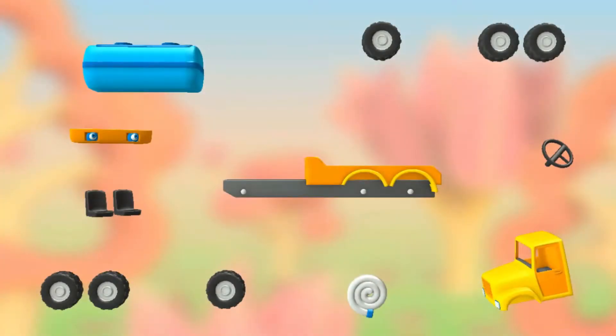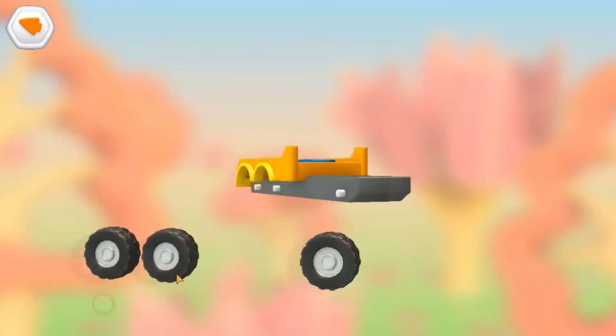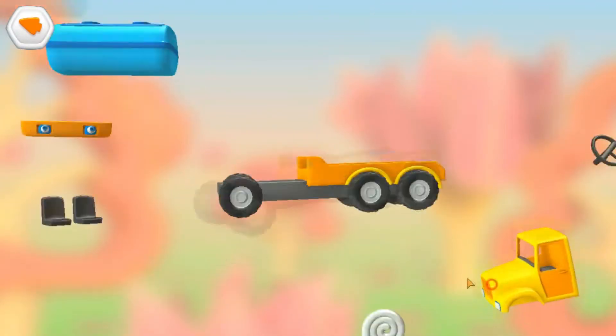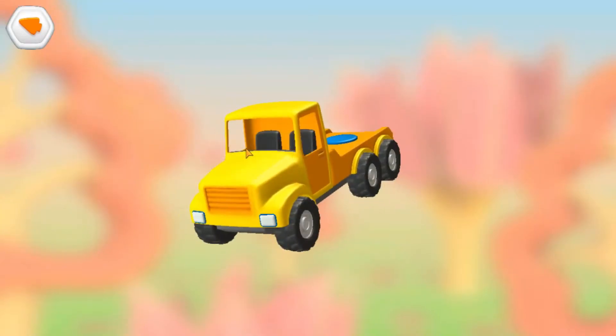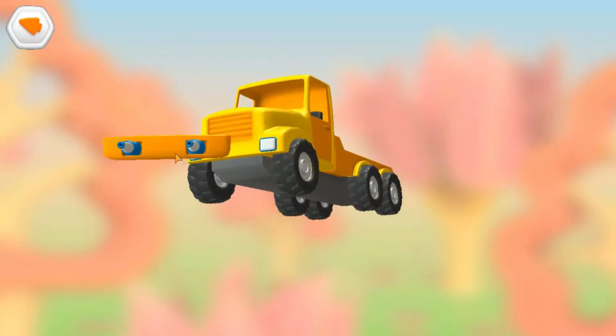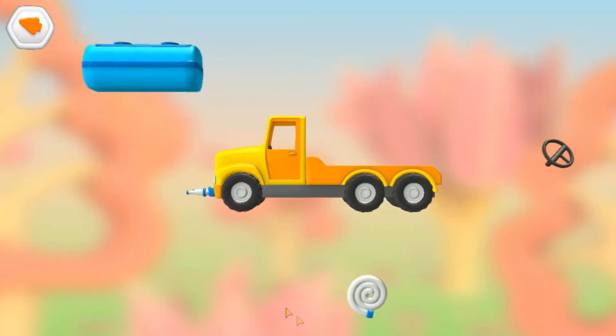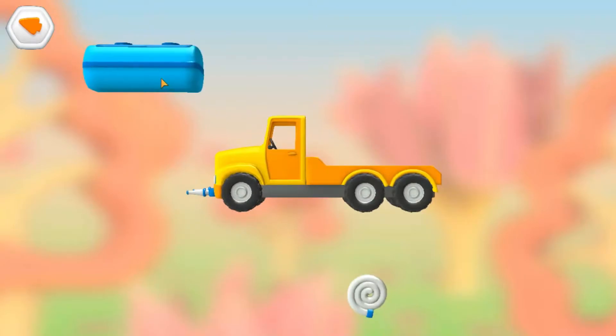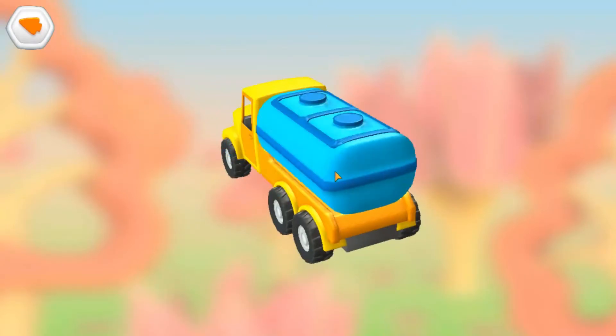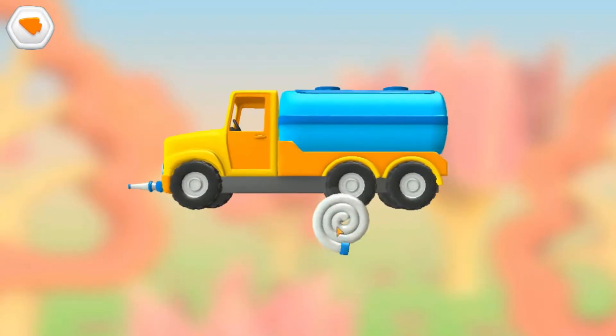What a mess! We use these parts to build a vehicle: Wheels, Cabin, Seats, Bumper with water cannons, Steering wheel, Water tank, Hose.